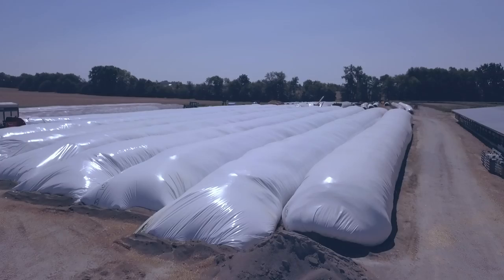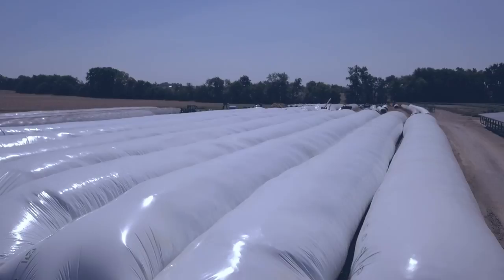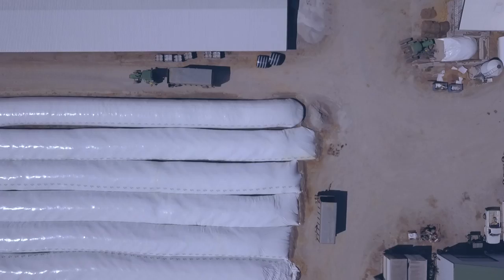We're on Dahl Dairy here in Aveston, Illinois. We're bagging silage today. The bags we're running right now are a 12 by 300. We go anywhere from 150s all the way up to 500 foot long bags. In each one of these bags, about 600 tons.